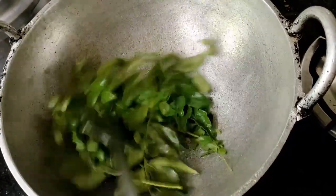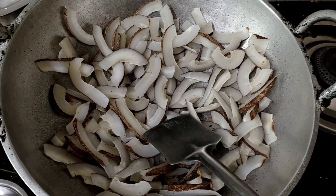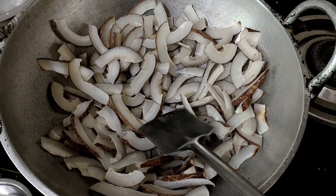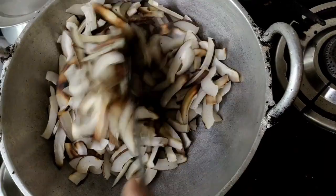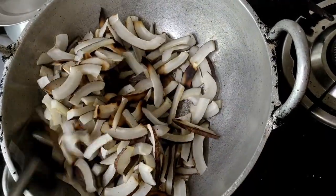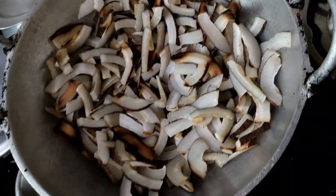It has a lot of flavor. Just cream it. It will be crispy, it will be dry. It's hot. Add the water. We will cook it well. It's a small bowl.